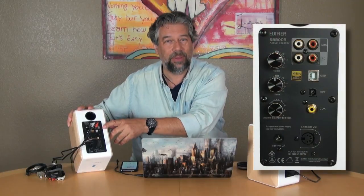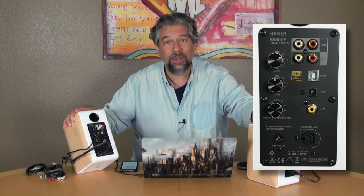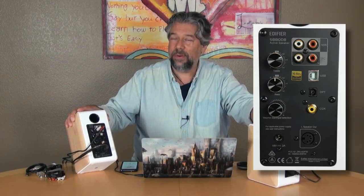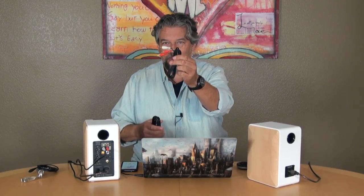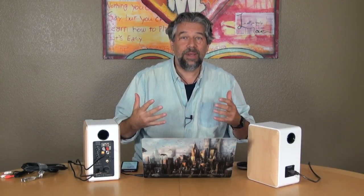Now let's talk about these speakers, because on the back of this one — the primary speaker — you can see there are a lot of inputs. You have RCA input, an AUX input, USB, optical, Bluetooth 4.1, and even a coaxial input. It comes with all the wires too. The AUX is already plugged into my computer, there's USB, there's optical which is great if you're hooking it up to a television — these would work amazingly as TV monitors.